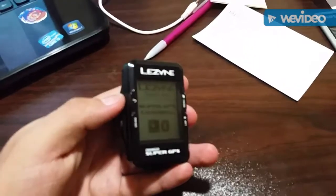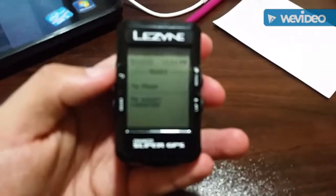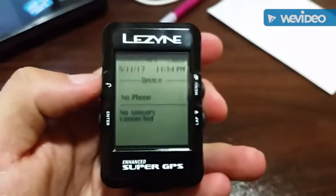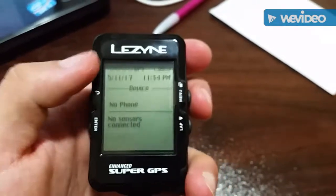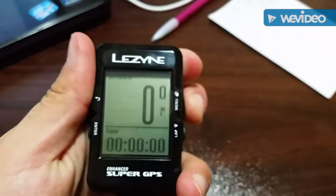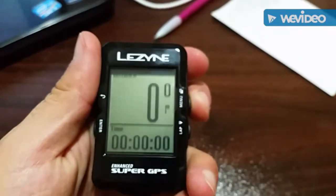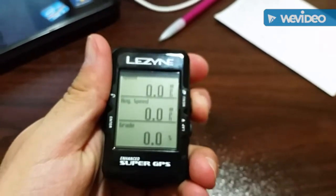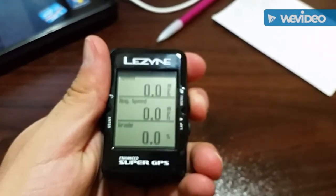There's the unit again. As you can see the size — it's not too big, not too small. I've never had one of these devices before, but I think it's a good size. They make smaller ones, they also make bigger ones — not this company in particular, but I think the Garmin 1000 is a bit bigger on the display.